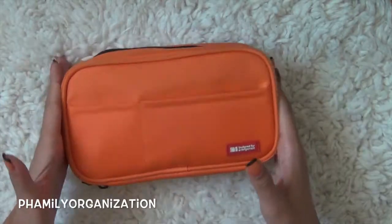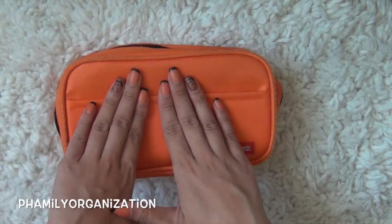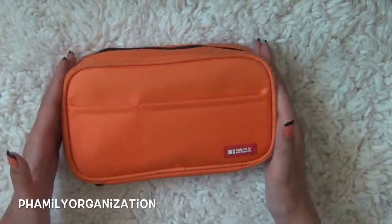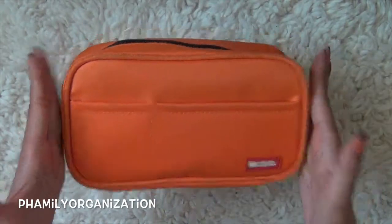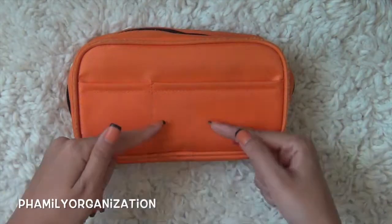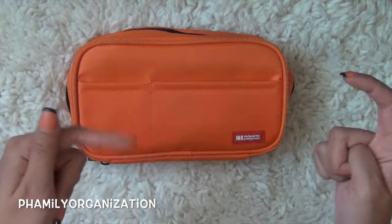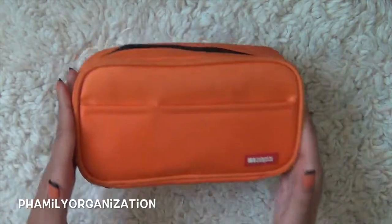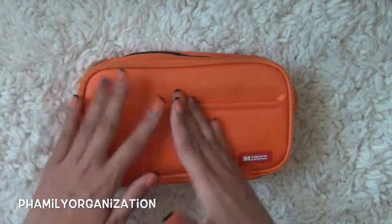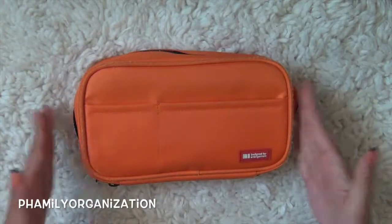Welcome back, you guys. So this is an update on my pencil case. If you guys have seen my video before, I got this last year and used it for the whole year. I'll have the video linked down below so you can see how I organized it from the beginning. This is a quick little update of how I'm using it now and what it's looking like.